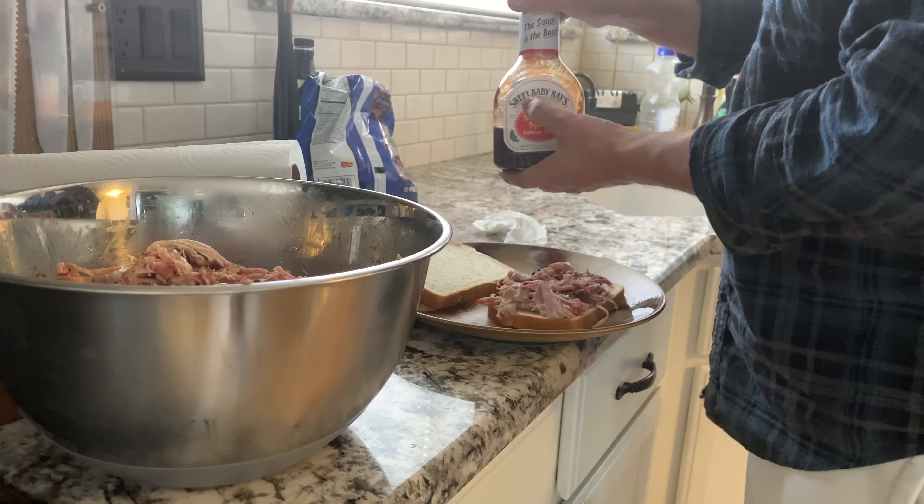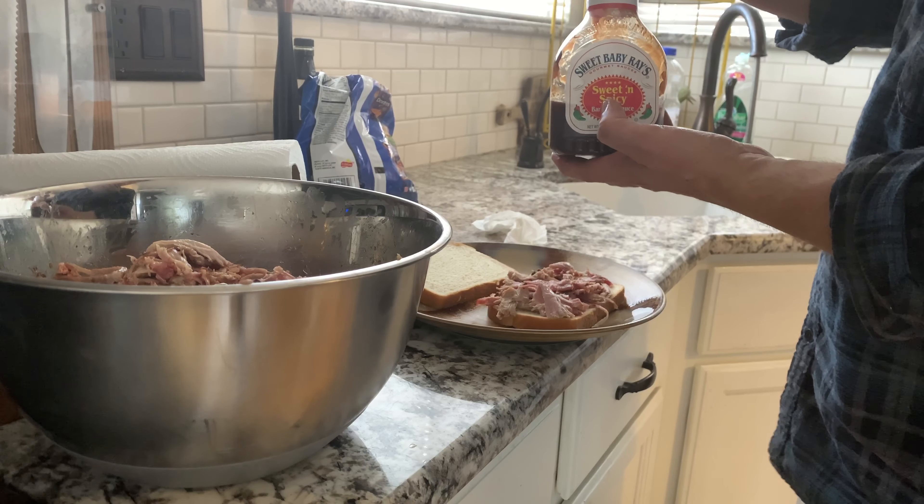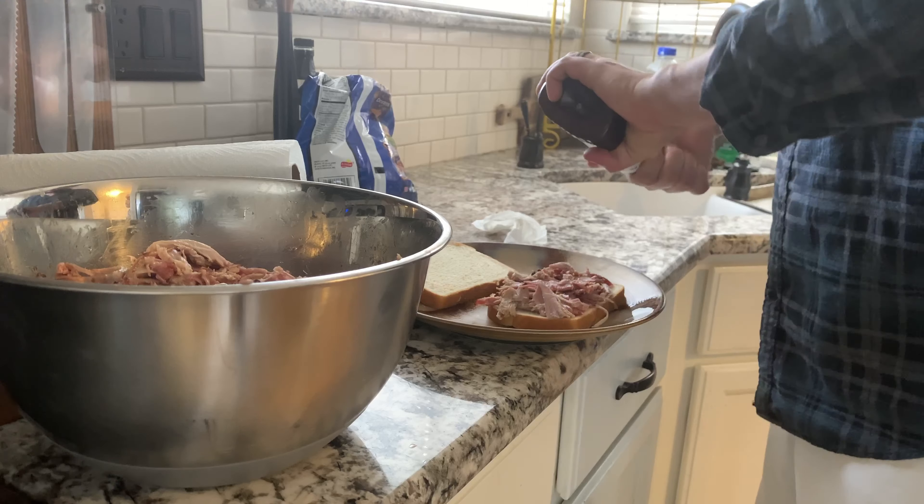You can have some Sweet Baby Ray's spicy sweet and spicy sauce.